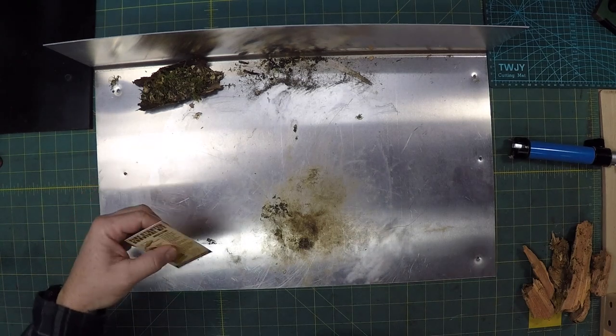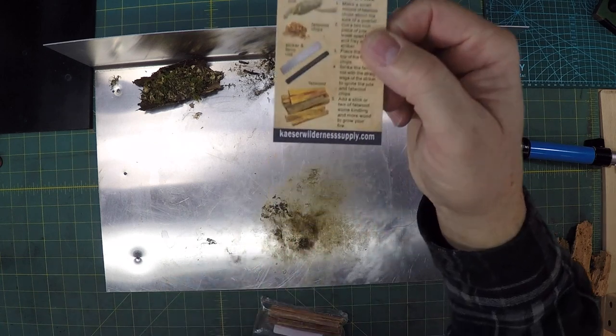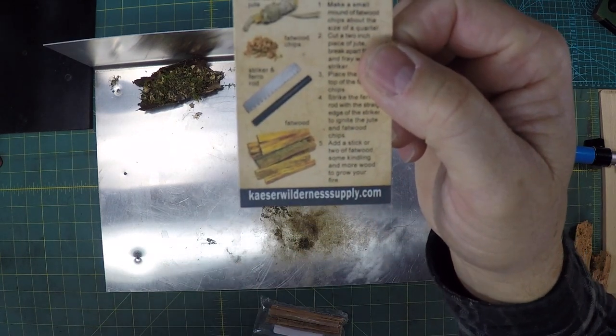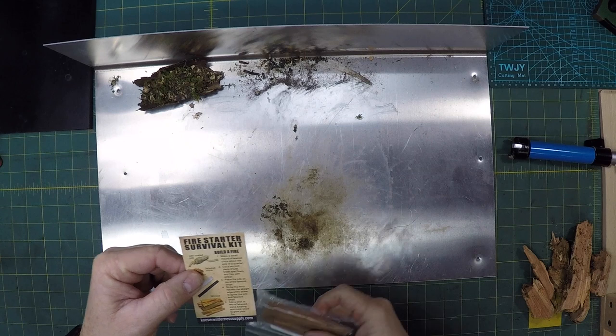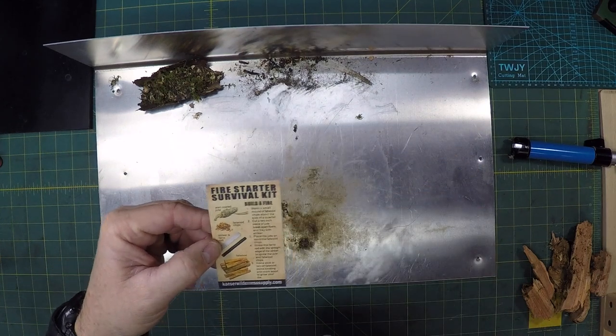I got a fire starter survival kit from Kaiser Wilderness Supply Company — you can see it right there. I'm gonna give the fatwood that comes with it a little bit of a test.